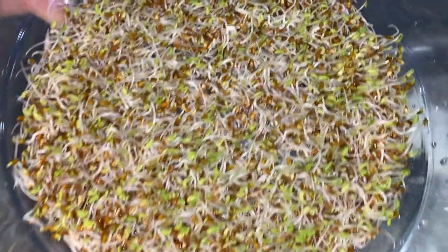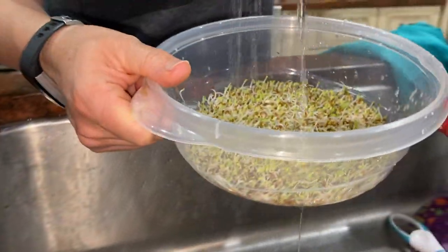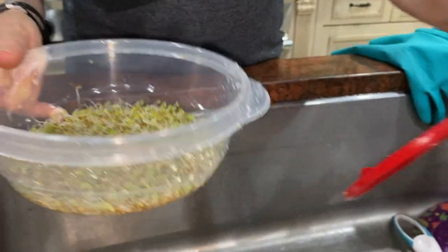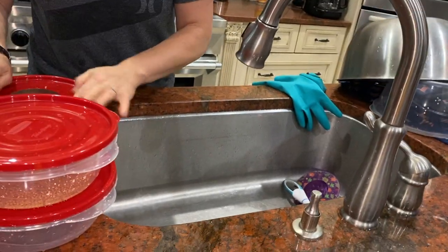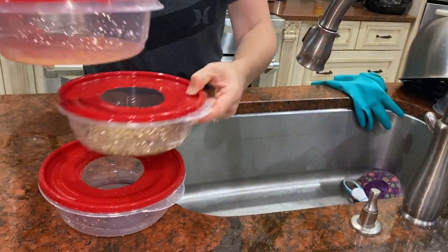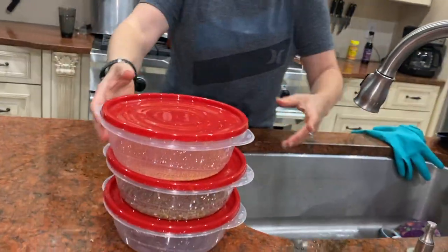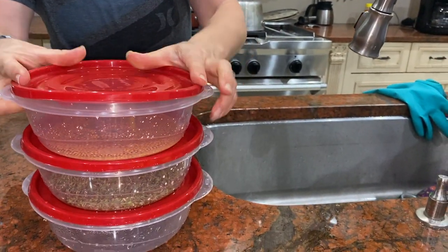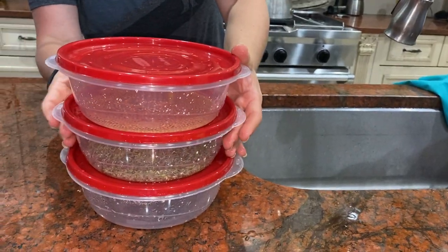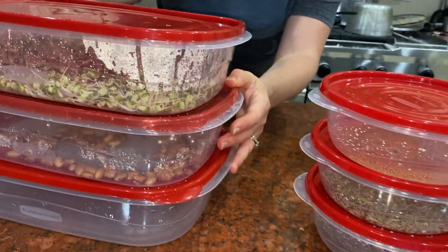Alfalfa sprouts — check them out! These guys will get almost as tall as this bowl. I'm going to give them a little bit of water and put them back and they will keep growing. So here we go — that is 72 hours after they arrived in their seed sprouting tray, and we're going to put them back for another 24 hours. I'm guessing tomorrow the mung bean sprouts are going to be ready to eat.